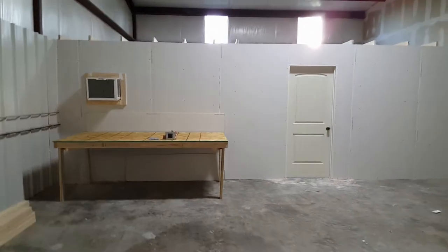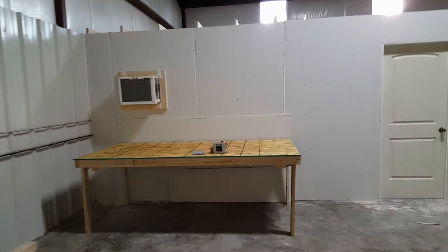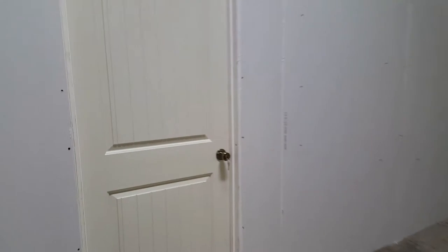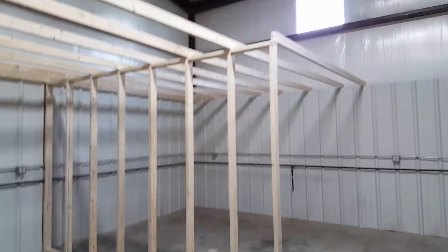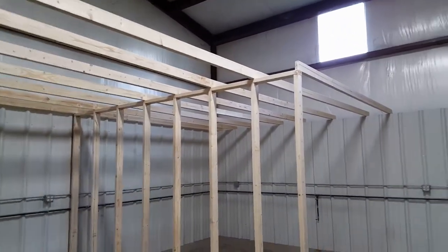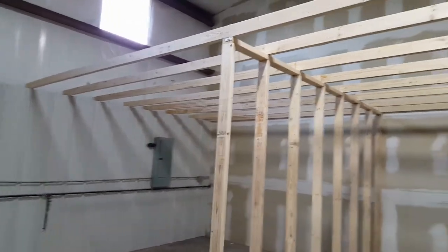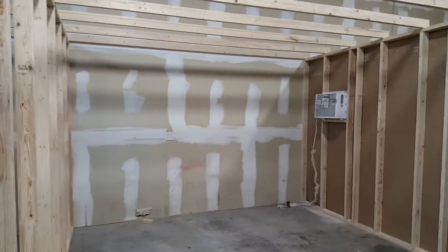We've got the wall up and two air conditioning units in, one on each side. Let's go inside and take a look at what we've got. The roof isn't on yet but we've got all the supports in place and both air conditioners are in.